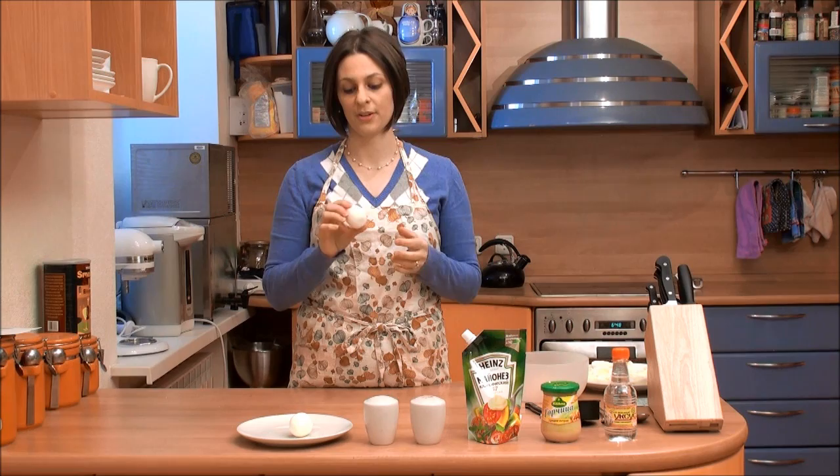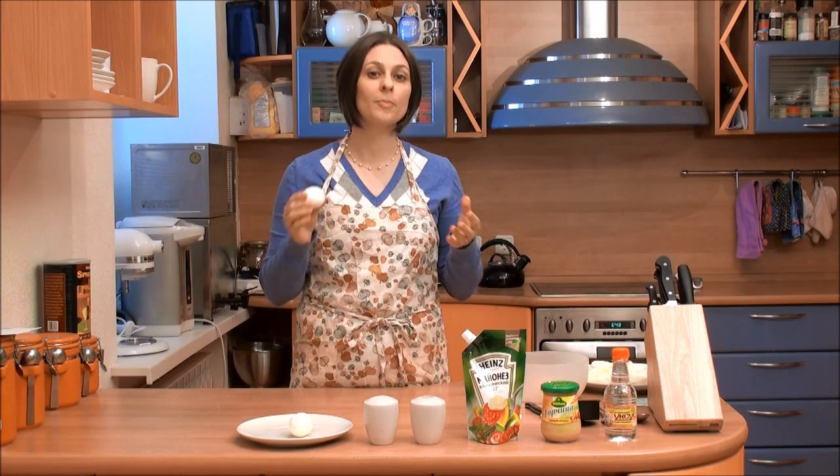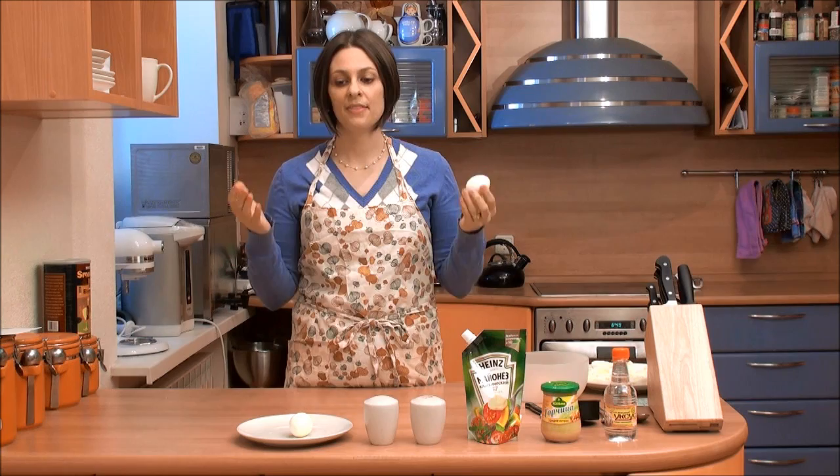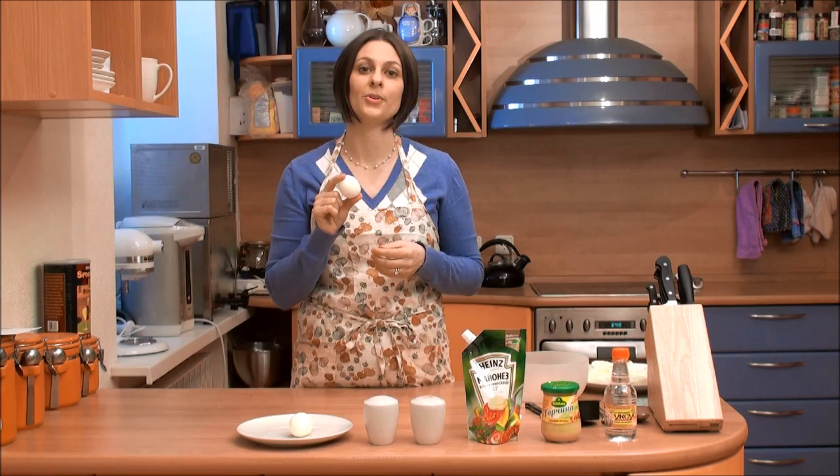Now why do you suppose they call it a deviled egg? Well actually it's very simple — it has nothing to do with what you think it might be. It has everything to do with the spices that you put into it. Anything that's deviled means it's been spiced. So a deviled egg is a spiced egg, a deviled ham is a spiced ham. That term has actually been around since the 1700s, used in the United States, and deviled egg showed up pretty soon after that. So a deviled egg is something that is almost as old as the United States itself.